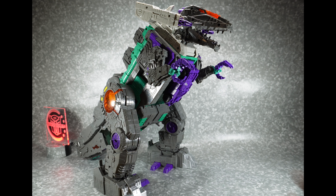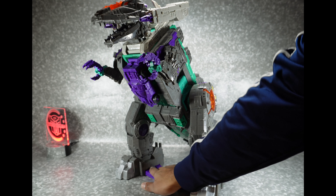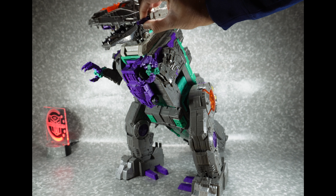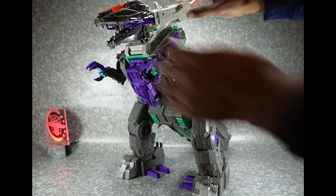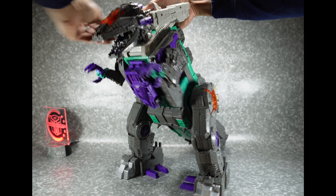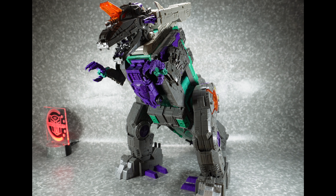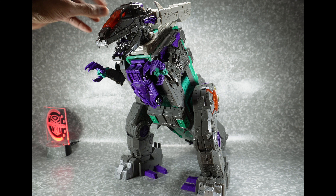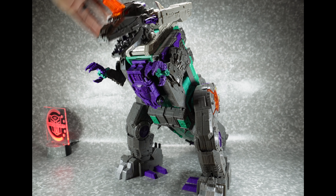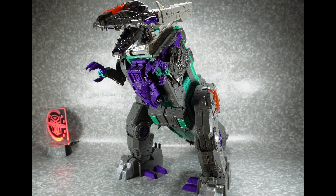I've always wanted a Trypticon since I was a kid. I had the playset — borrowed it from a friend — but it's nice to have it on your own. I like these guns, that's pretty cool. That does extend out, that's awesome. Nice articulation. It's got a gun in his nose, which is cool. And there's a press-down gimmick. Yeah, happy with it.